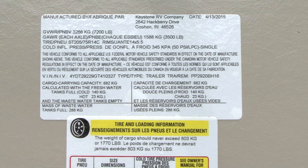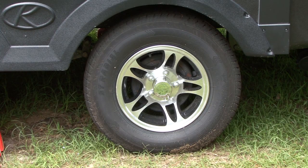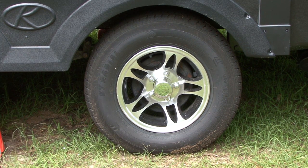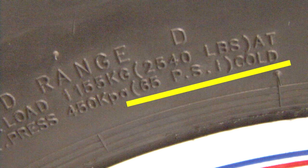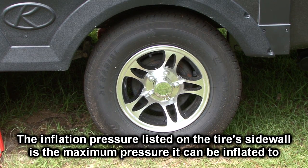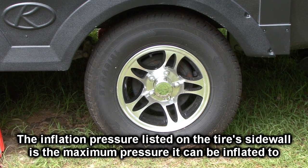Now let's look at the tire itself. When a tire manufacturer builds a tire, they don't know what type of vehicle the tire will be used on, so they list the maximum tire inflation pressure for the tire on the tire sidewall. This is the maximum amount of air pressure the tire can ever be inflated to.